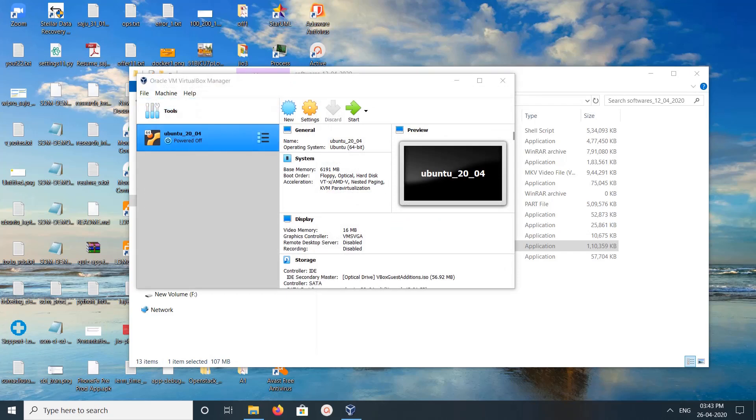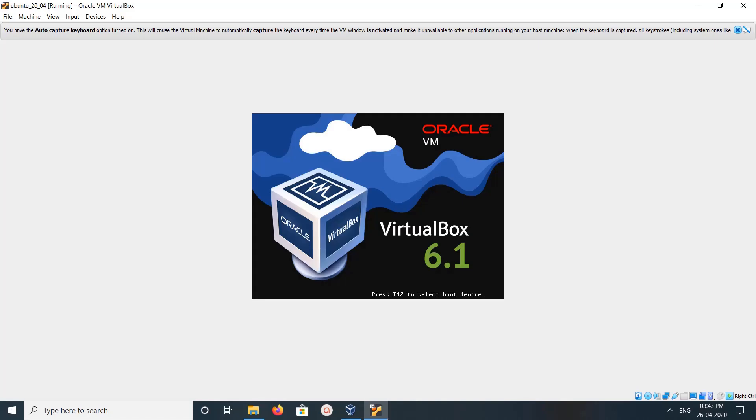You can see the old virtual machines are still here, so let me try to start it. Yeah, it's working. So this way we can reinstall VirtualBox without deleting your virtual machines. Thanks.